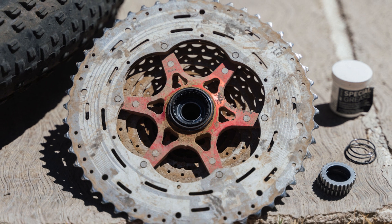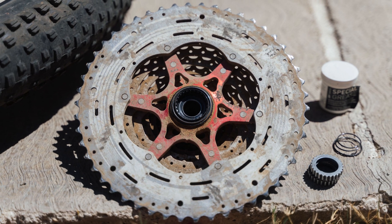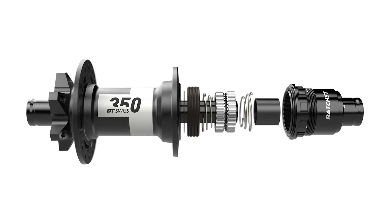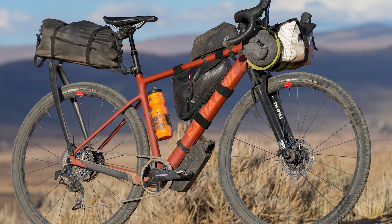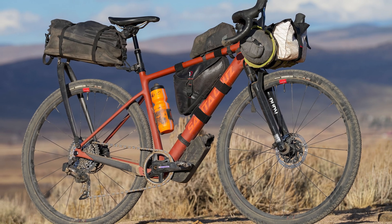There you have it — the three main types of hubs to consider. As Brandon mentioned, the classic ratchet is super reliable and time-tested. You actually can't go too far into our website, reader's rigs, race rigs, or bike checks on bikepacking.com without running across a good old DT 350 with the dual spring ratchet drive. I've used it on many bikes reviewed on this channel, and they've proven to be dependable across the board.